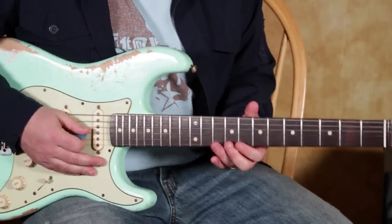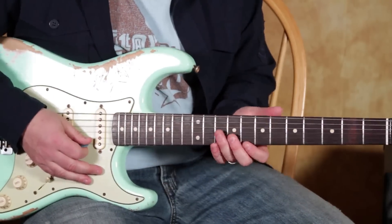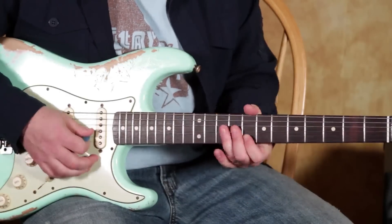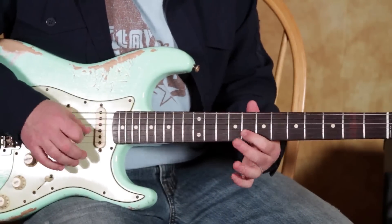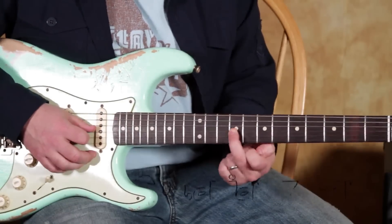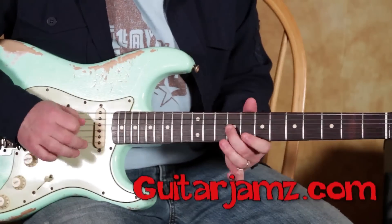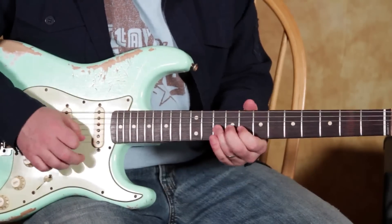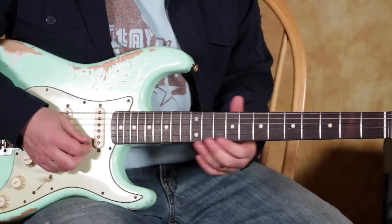Here it is in the next position up of that extension. It would be the eighth fret of the high E, then the pull-off between the ten and the eight on the B, then the middle finger right here to the nine of the G. And if you play it that way, it's from the Tom Petty song.